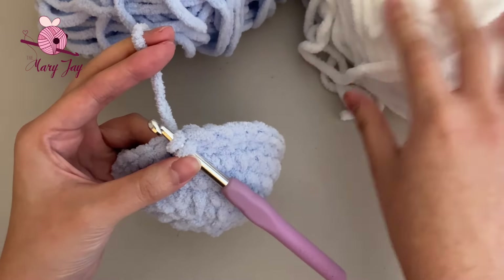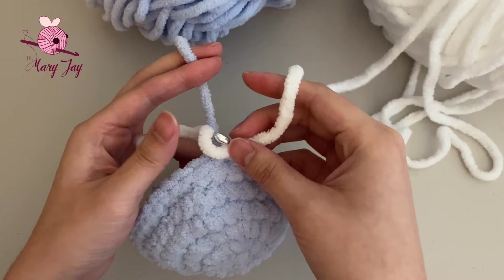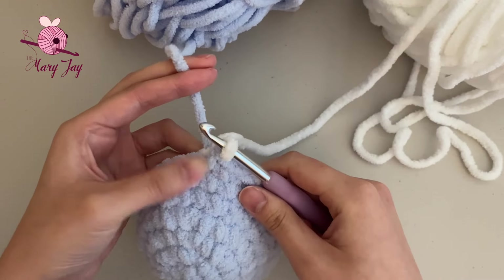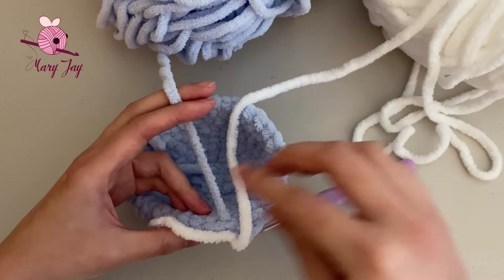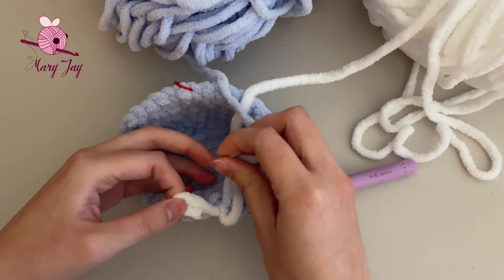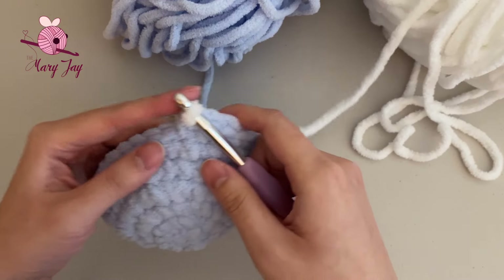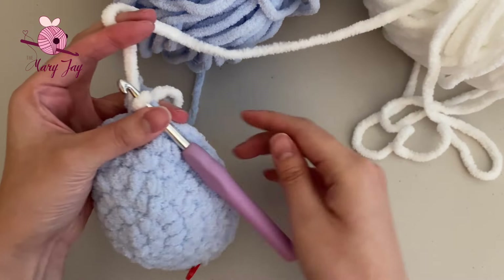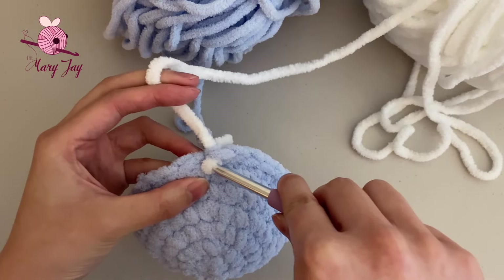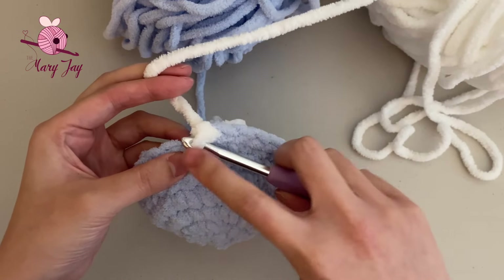Once the white yarn is pulled through, secure it to the blue yarn by tying them together a few times — I usually tie it three times to make sure it's secure. Now continue into the next stitch using your white yarn to make the next two single crochets — one single crochet in white, then one more single crochet in the following stitch.